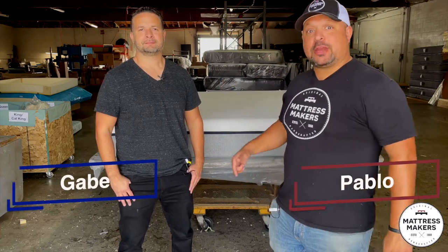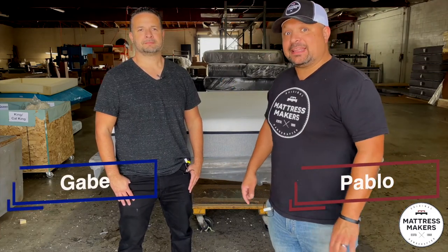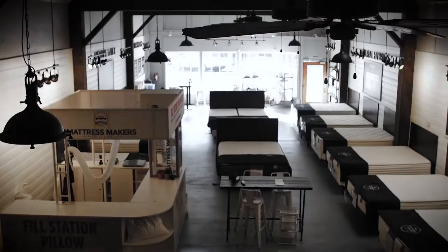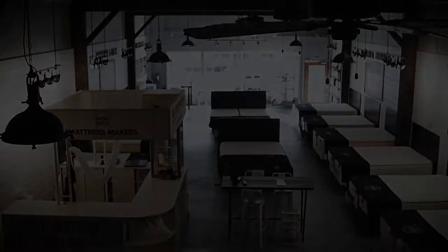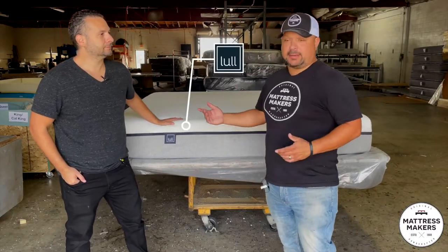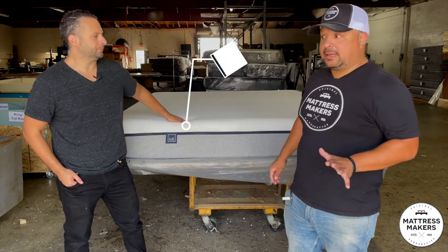In this episode of Anatomy of a Mattress, we are going to take a look inside the Lowell Original Mattress. The Lowell Mattress is a very popular online bed. I see their ads all the time — they have a lot of good marketing behind them.